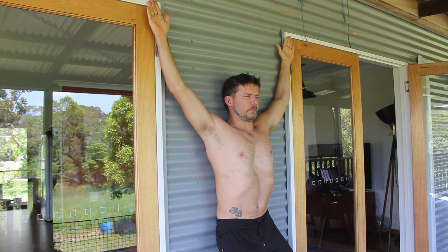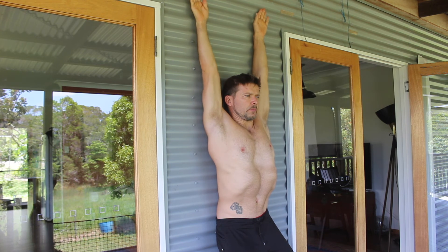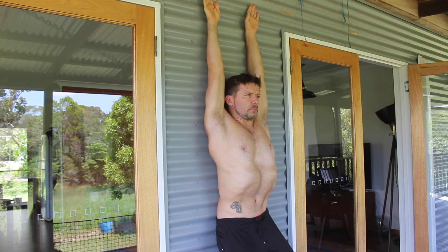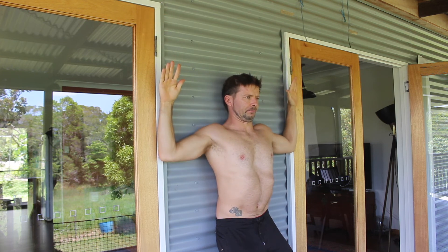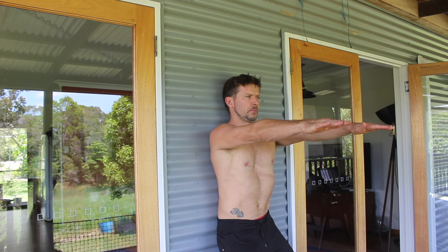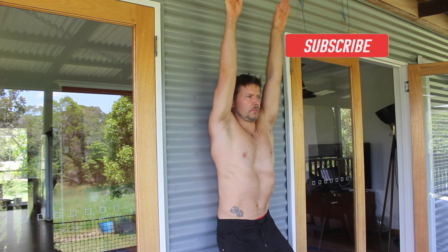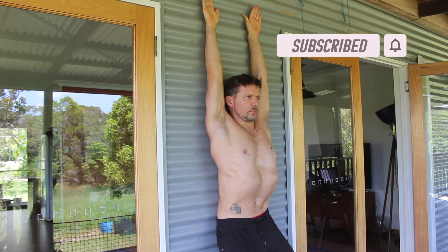This assessment is used to test shoulder mobility for the overhead position. Passing these tests doesn't automatically gift you a straight handstand — it shows you that you have the shoulder mobility required to perform one. Shoulder strength and endurance, body alignment, and rebalancing are other elements of the handstand that you will also need to work on. If you found this video helpful, please subscribe to the channel.